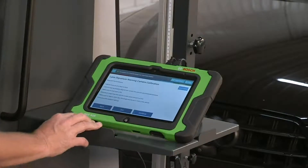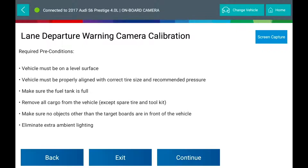Required preconditions: the vehicle must be on a level surface and must be properly aligned with correct tire size and recommended pressure. Make sure the fuel tank is full. Remove all cargo from the vehicle except the spare tire and tool kit. Make sure no objects other than target boards are in front of the vehicle. No checkered patterns in sight. Eliminate extra ambient light.